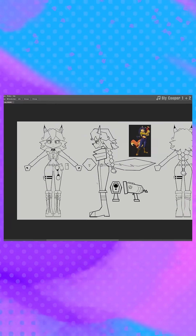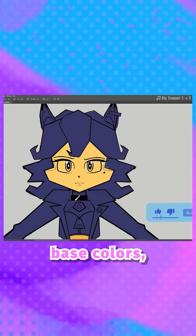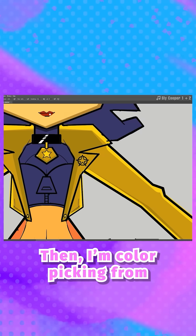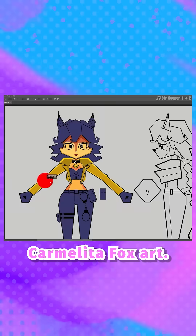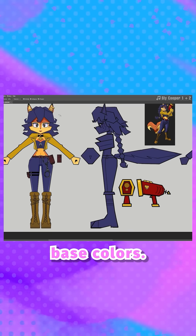Now coloring our turnaround. Right off the bat I'm blocking this in with a very cool tone, then cutting away at my base color so that it's only present on all the little different accessories and parts of my character. Then I'm color picking from the official Carmelita Fox art. Think of this as a three-tiered process — first start out with those base colors.